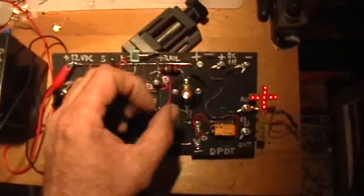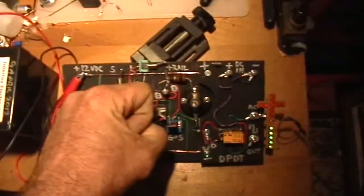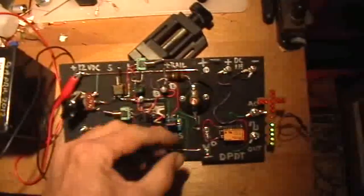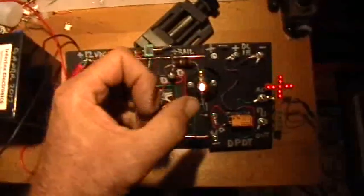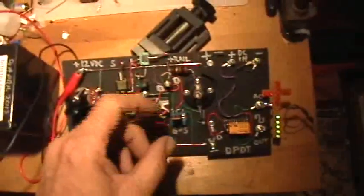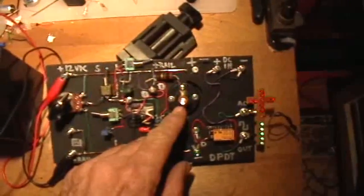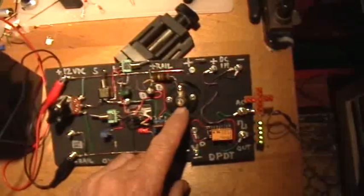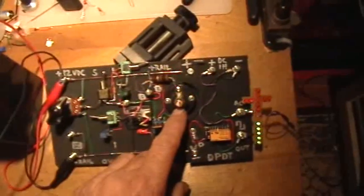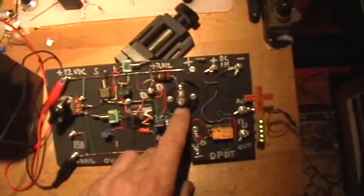That MOSFET gate charge building up and going down is opening and closing the drain-source channel of this MOSFET like a valve. It's not opening abruptly and shutting abruptly like a switch — it's opening and closing slowly. And that slow opening and slow closing is directly driving this little light bulb here. You can see it's turning on relatively fast and turning off a little bit more slowly.